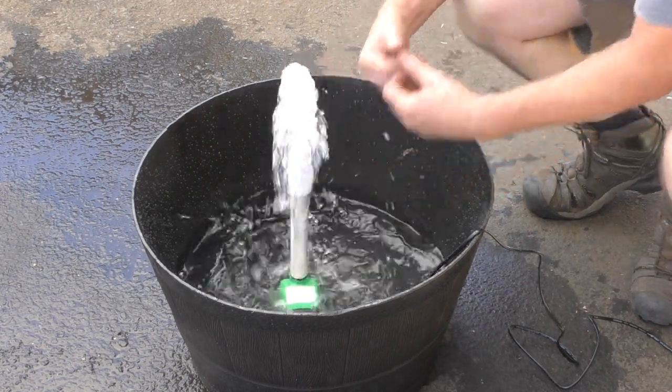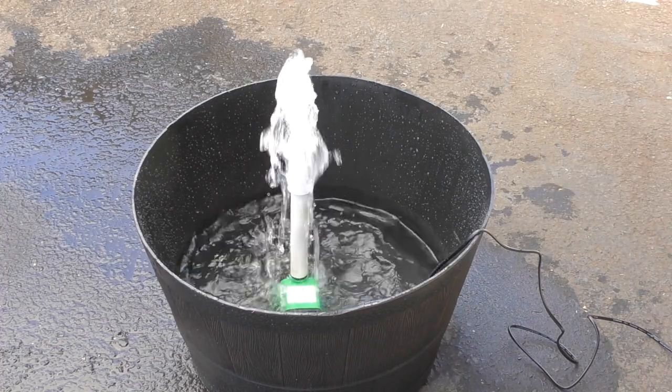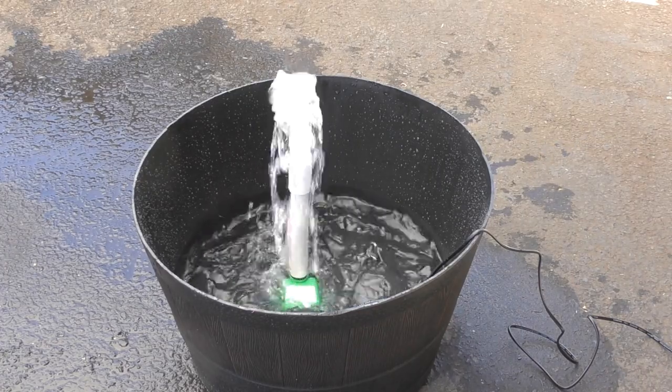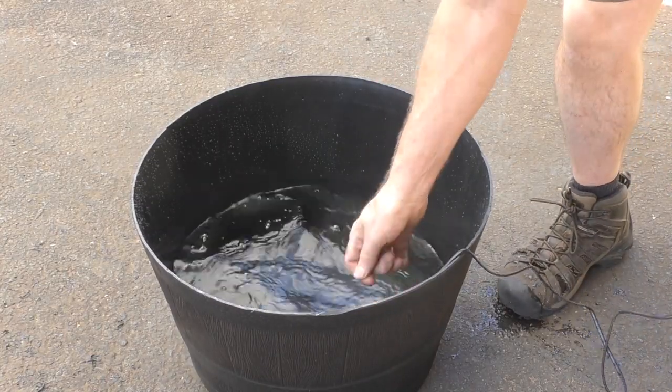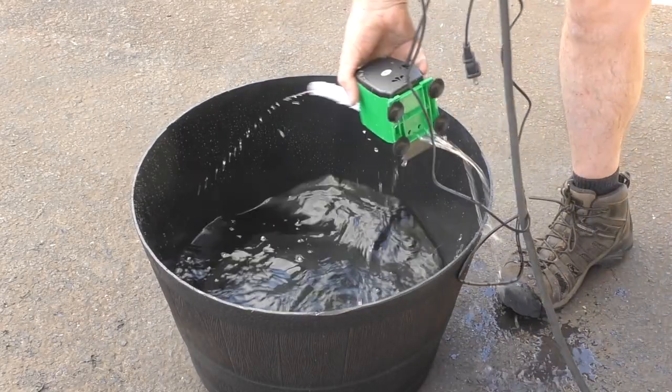This is what worked for me — hopefully it will work for you when you create your bubbler fountain. Thanks for taking the time to watch this video, it is greatly appreciated. If you like what you saw, give me a thumbs up; if you haven't subscribed, please do so now, and I'll see you in the next video.